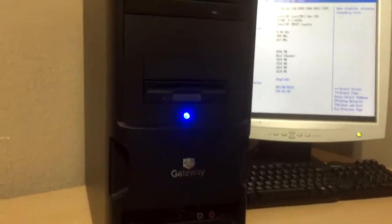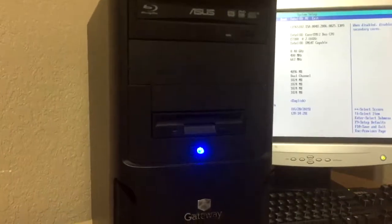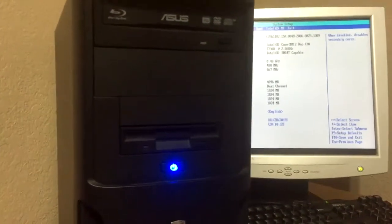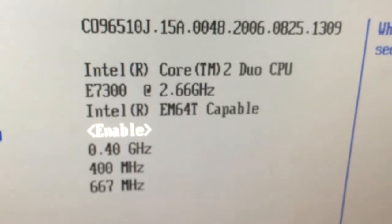Hello guys and welcome to this short video. Today I'm going to be proving that the Core 2 Duo E7300 works in this Gateway E4610D. Just for proof, here's a little side panel — you can see E4610D on the panel and Gateway E4610D up top. Now if you see in the BIOS, it is recognizing the E7300.